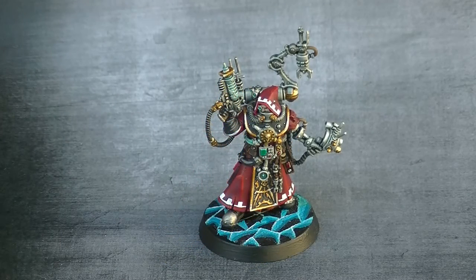Hello, this is Victor presenting here a new showcase. This time it is a Tech Priest from Escalation from Blackstone Fortress.